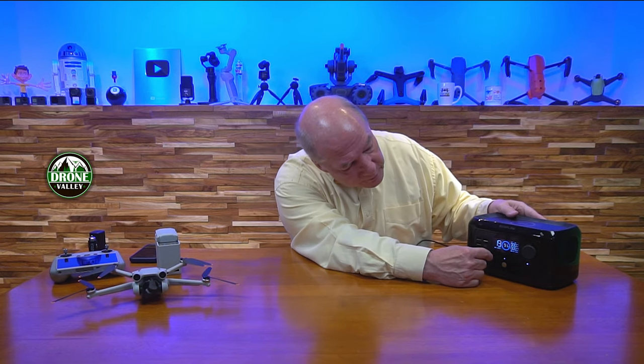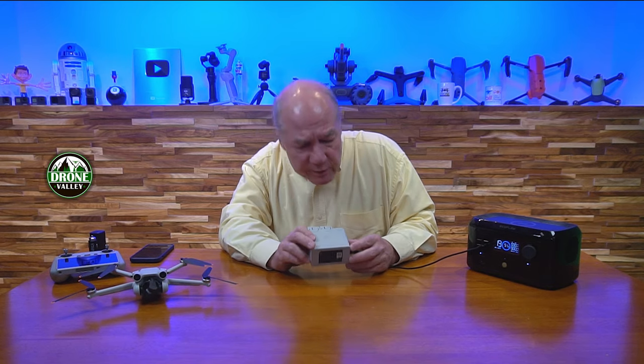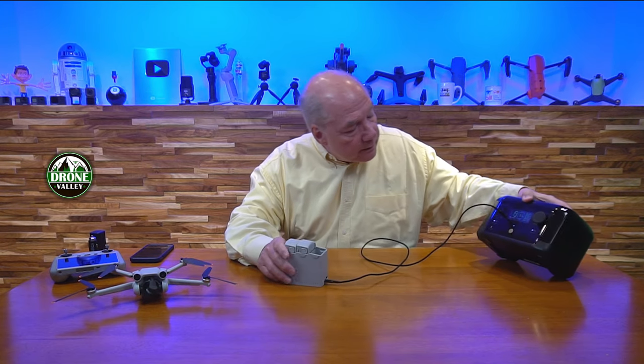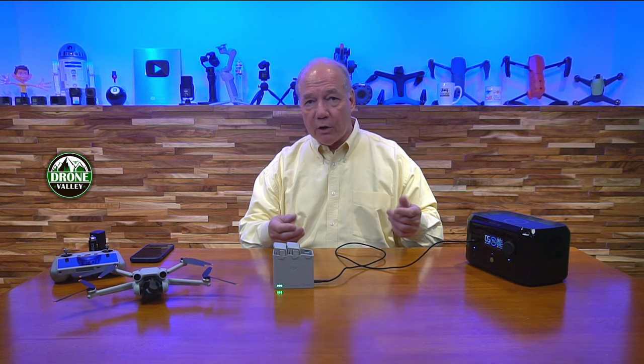Let me start plugging some stuff in. If you've got a USB-C to USB-C cable, you can plug that in. I'll plug in the battery hub right here — it takes a second. It's rapidly charging that, which is pretty cool. Now the USB-A ports are standard 5 volts and 2.4 amps, so they can't fast charge. But you can certainly plug everything else in via USB-A cable and charge all your devices together.